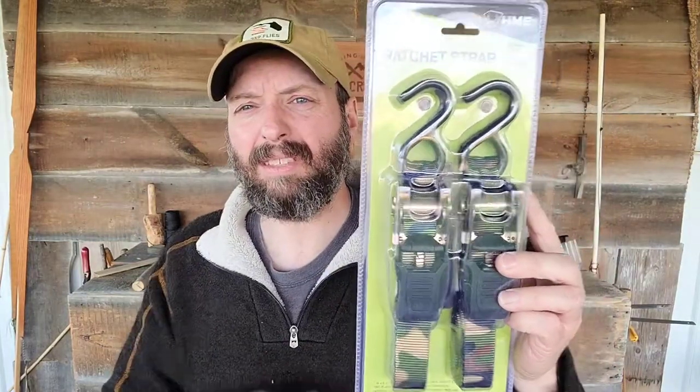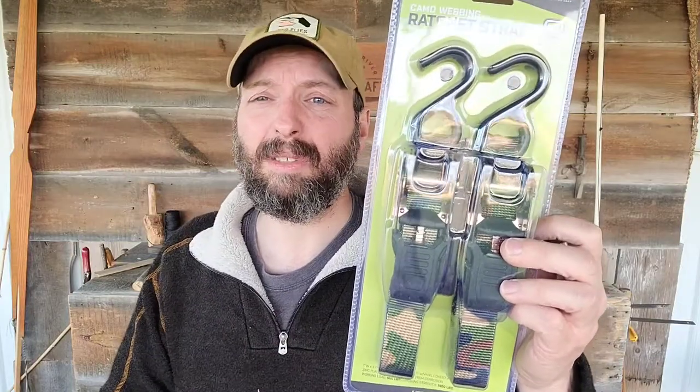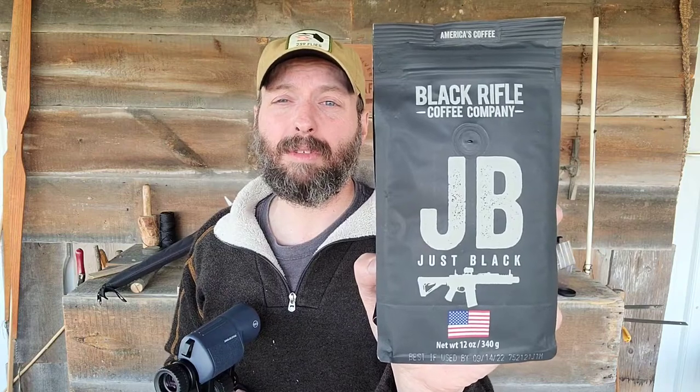Ratchet straps — who can't use more of these? I'm loving the fact that they're camouflaged. I use these as a safety on my tree stand quite a bit, and for loading canoes and kayaks. Some of mine are a little raggedy, so this is definitely something I'm looking forward to putting into service. The OST carbon scraper is going to make sure my AR stays clean, and the dry bone case is going to make sure my firearms are transported safely from the range back home. The H2O Bushnell binoculars are an upgrade from my current binoculars — I'll use these in the field to spot game. And the Black Rifle Coffee Company just black — you will definitely be seeing a full review on this later.